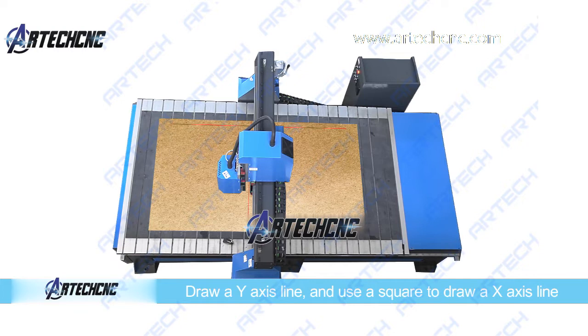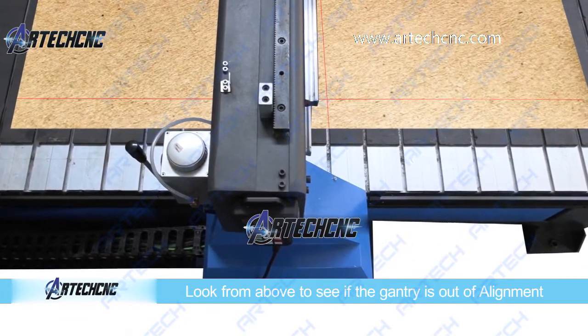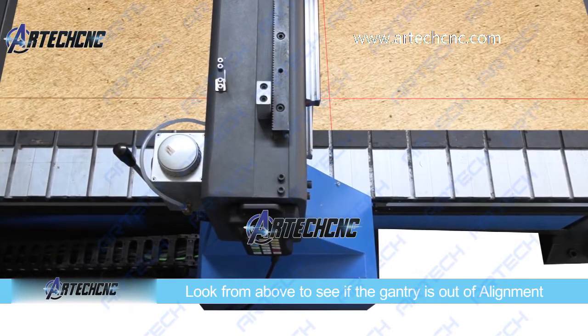You could use chipboard to draw the line on. Now look from directly above and see if the gantry needs to move forwards or backwards in order to be squared to the x-axis line.